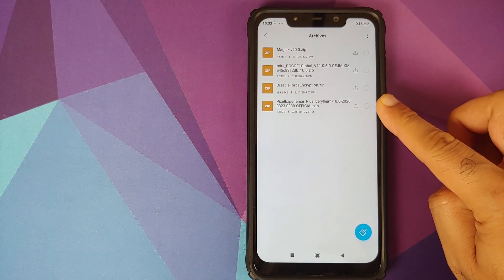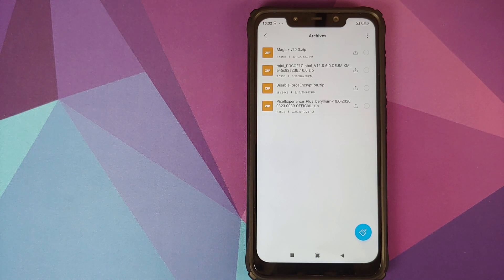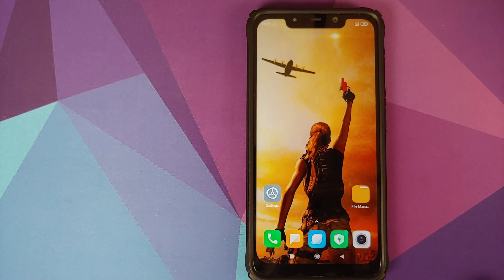All the required files are linked in the description. First, you need the Pixel Experience Plus Edition zip file. The latest build from the developers is great — it includes the firmware, so you do not need to flash a firmware file separately. This build includes firmware, vendor, system, and boot. Depending on whether your device is encrypted or not, you may need the Disable Force Encryption file. If your device is encrypted, you do not need it. If your device is decrypted, you do need it. In my case, my device is decrypted, so I need the Disable Force Encryption file.